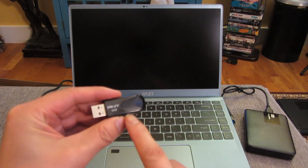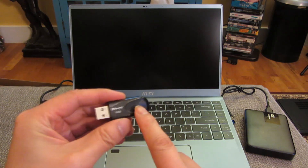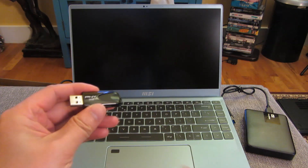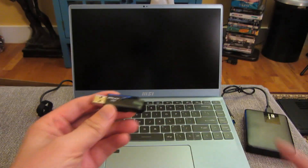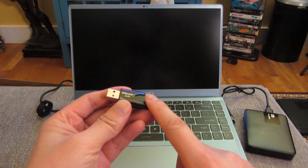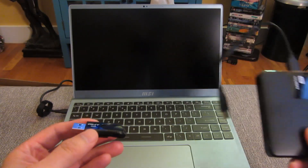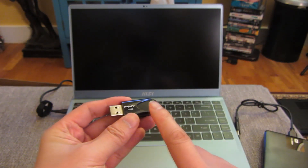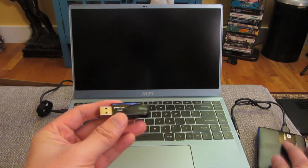On this USB drive is Clonezilla. The good thing about Clonezilla is I'm going to be able to load it right into RAM. On this laptop I only have one USB hard drive input, so I can't put both this thumb drive and this EasyStore Western Digital hard drive in at the same time. So I'm going to load this into memory — Clonezilla gives me the option to do that — and then I'm going to swap this out with the hard drive.